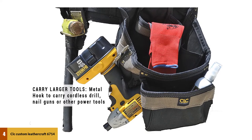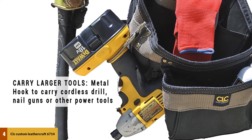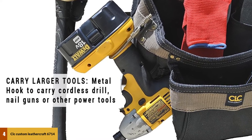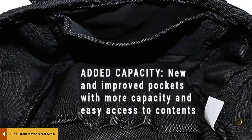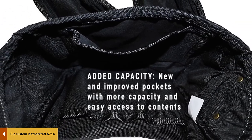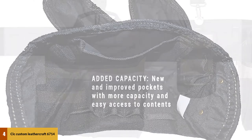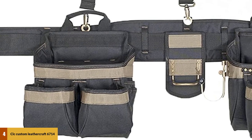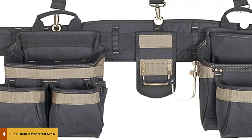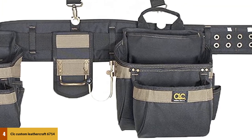At number 4: the CLC Custom Leathercraft 6714 Heavy Duty Framer's Tool Belt Apron. If your waist size is between 29 and 46 inches, this custom leathercraft framing belt is ideal for you. With its padded 5-inch wide double-tongued steel roller buckle, the belt is quite comfortable. The padded suspenders are specially engineered to ensure the weight you are supporting is evenly distributed. With its 31 pockets, you can stow away all sorts of tools and stay more organized. The framing belt also comes with a metal hook that enables you to walk around with your hammer, cordless drill, nail guns, or other power devices.